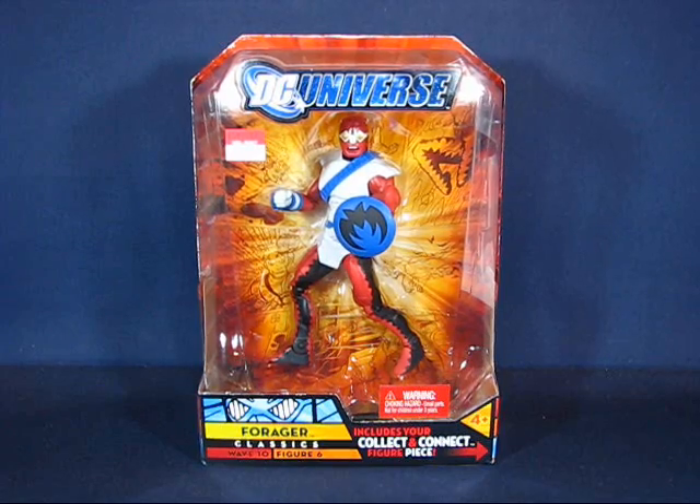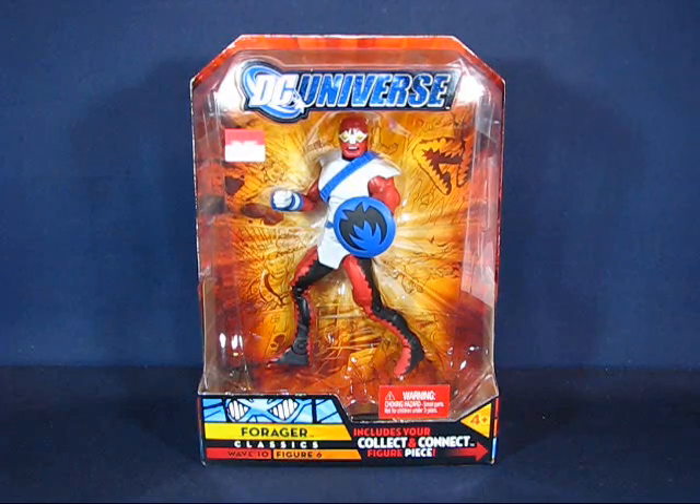Hey there folks, today I'd like to take a casual peek into the DC Universe Classics Forger action figure. This figure is numbered 6 from Wave 10, which contains the Collect and Connect piece for Imperiax. This set was first released around 2009 and is a Walmart exclusive — all of Wave 10 was a Walmart exclusive. I got this set in 2010 at Walmart and it was on clearance for $8.